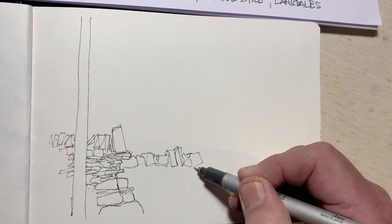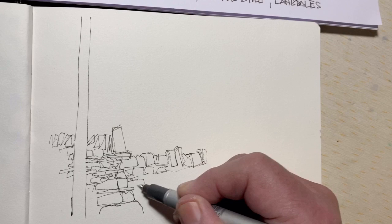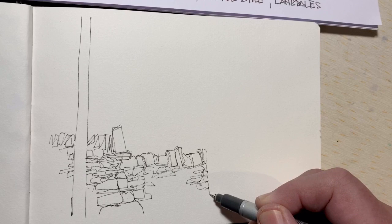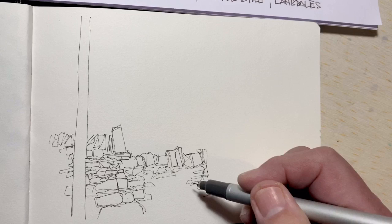As restrictions ease and we're allowed to go back out again, I might try filming a demonstration drawing actually outdoors — or if you want to be artistically correct, plein air.